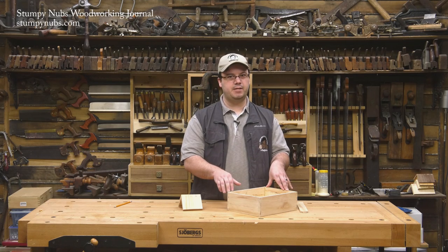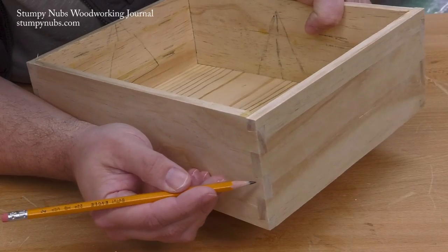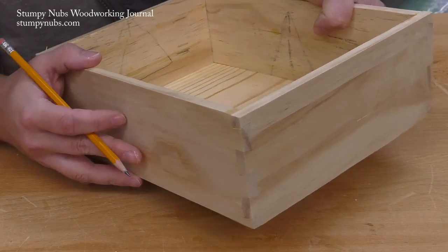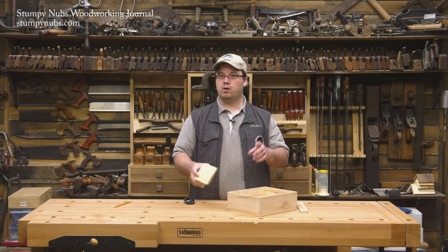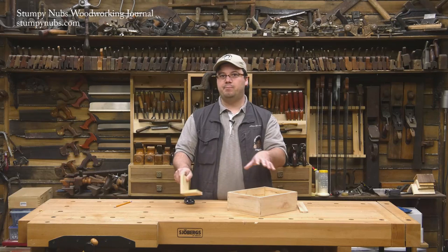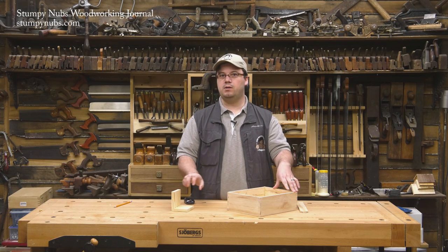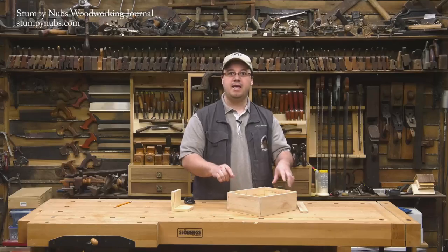That's because there aren't any pins in this joint — not in the strictest sense of the word — only interlocking dovetails. So both sides of the joint look identical. And while a traditional dovetail joint is only strong in one direction — it'll come apart this way, but not this way — a pinless dovetail joint like this one cannot come apart in either direction without actually breaking the wood.